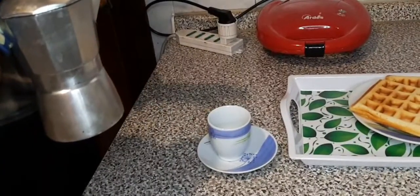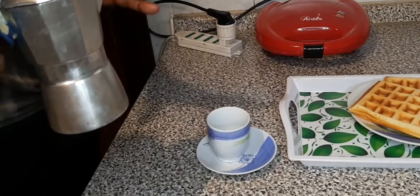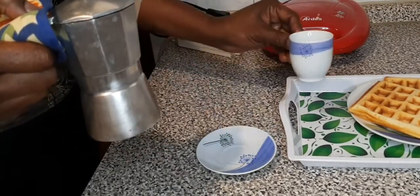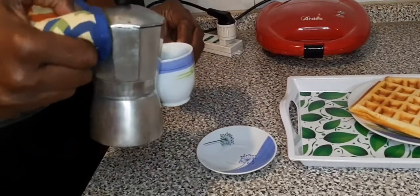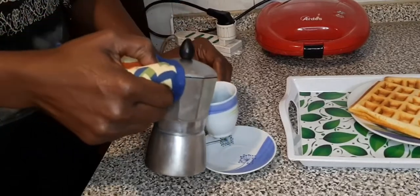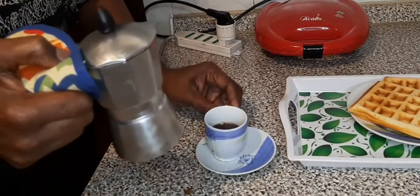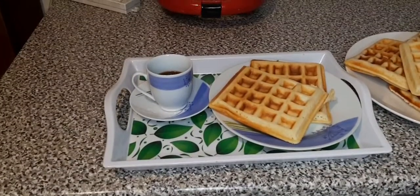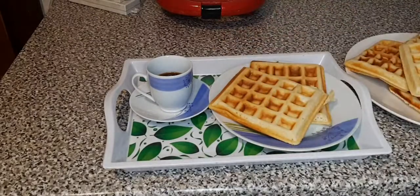This is Italian coffee called espresso. I will be going with this waffle with my café espresso. This is the finishing part of the waffle — I am taking it with café espresso as I will show you.